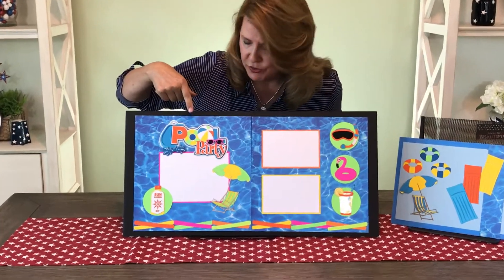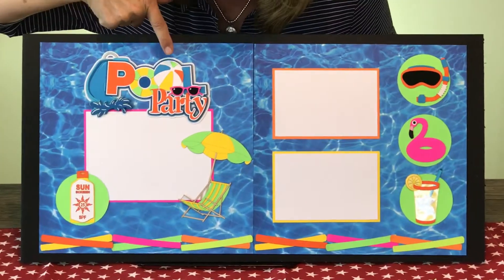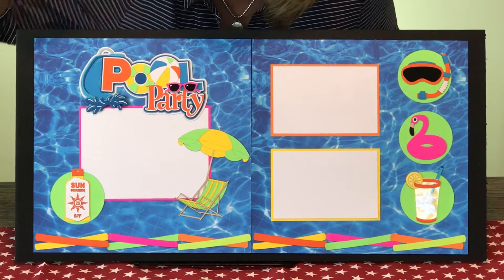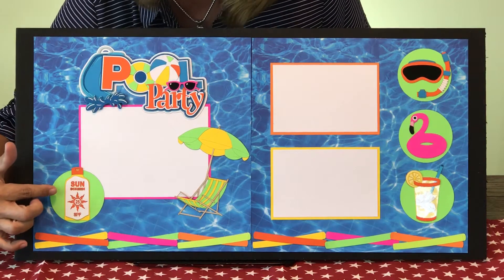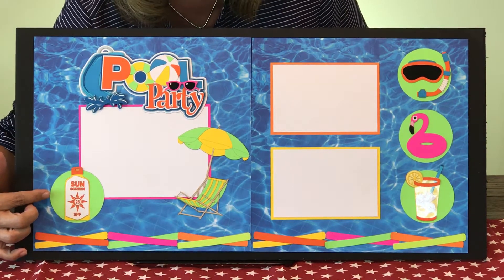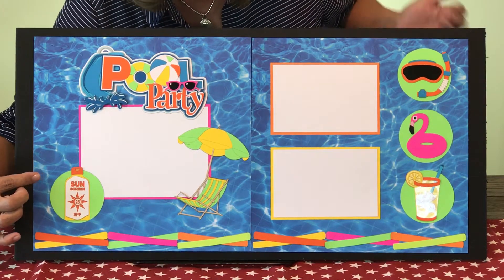We have a brand new pool party title, complete with a bouncing beach ball, an inner tube, sunglasses, and a splash at the bottom of the slide. If you look down here we've got, of course, our sunscreen because we don't want to burn.